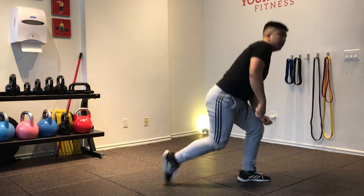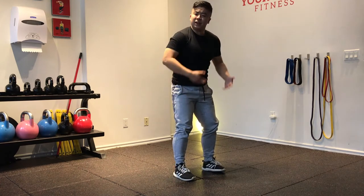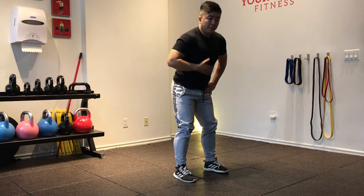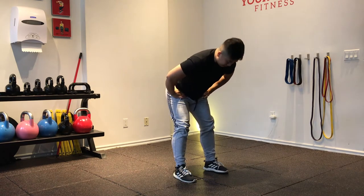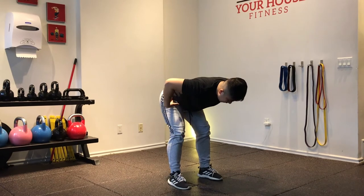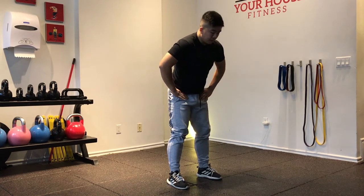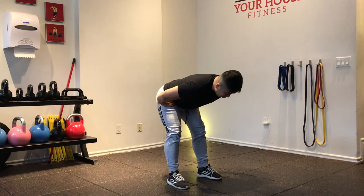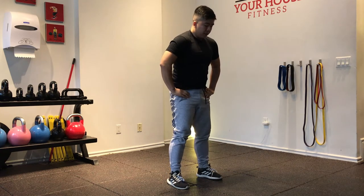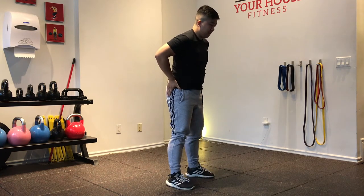Now we're going to stand up a little bit and do some hip hinges. I'm going to find my hip crease, soft bend in my knees. I want my knees out so I can get my glutes activated and keep the stress off my knees. I'm just going to push my foot back behind me, keeping the movement all in my hips. My back stays neutral, I've got a soft brace in my core, and a pinch in my hips. As you do your reps, you're getting more mobile — make sure the back stays straight as you hinge.